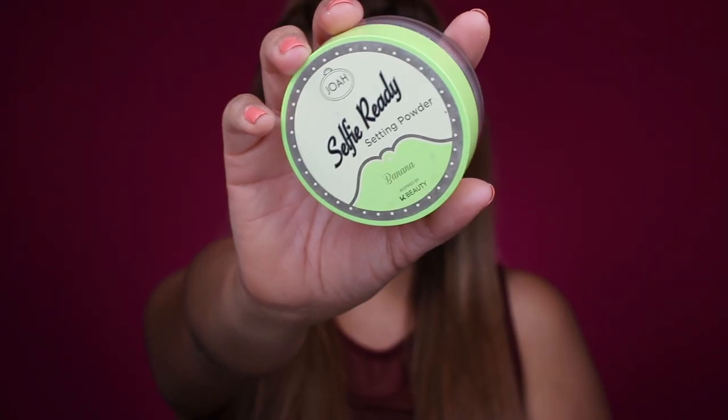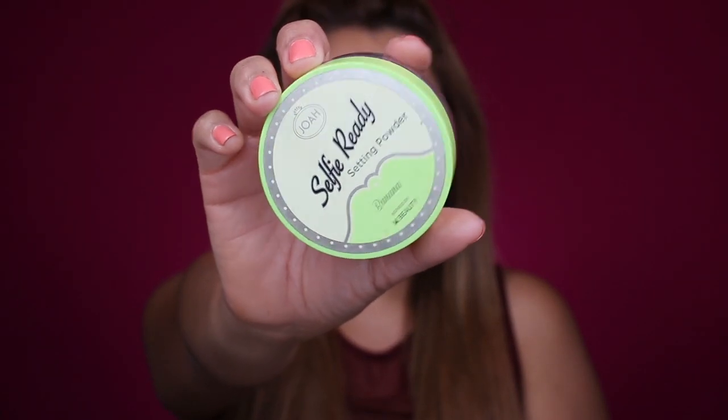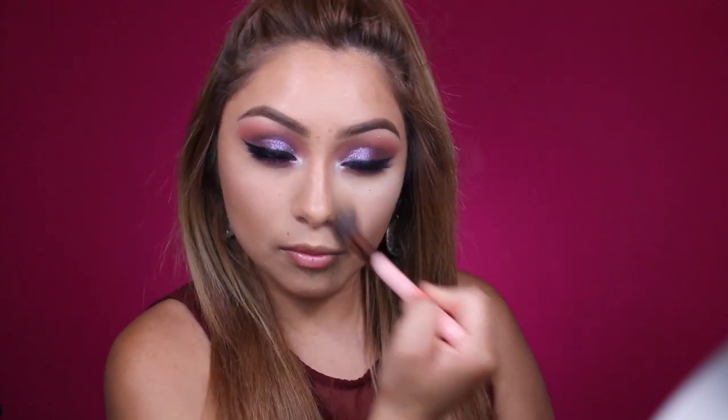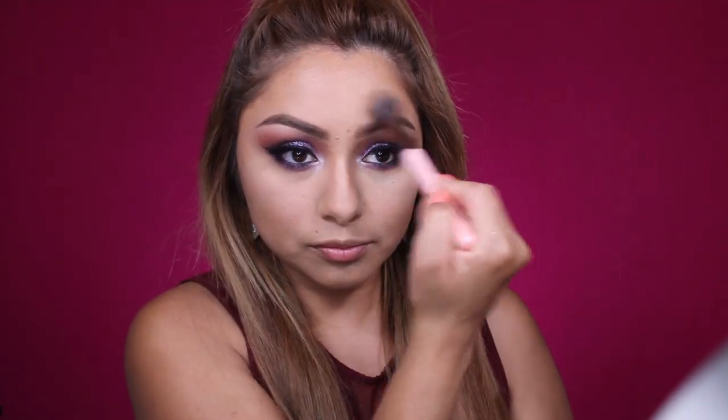Moving on, I'm going to take the Joah Beauty Selfie Ready Setting Powder — this is a banana powder, so it does lighten and brighten underneath your eye. You don't want to apply too much on your forehead or anywhere else. Whatever remaining powder I have on my brush, I'm going to go ahead and just set my T-zone. Joah Beauty is a new cosmetics line that has just come out at CVS, or you can shop for them on their website.